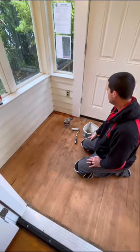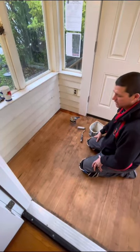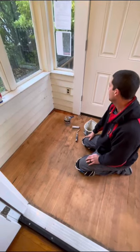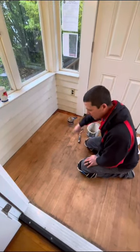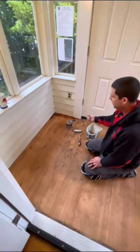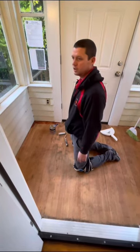You'll let that set up and dry — six hours to the next day. The more time you let it dry the better. Then you'll take some sandpaper and lightly scuff it all up, and hit it with one more coat. That'll help keep your floor in good condition and protect it for many years to come.